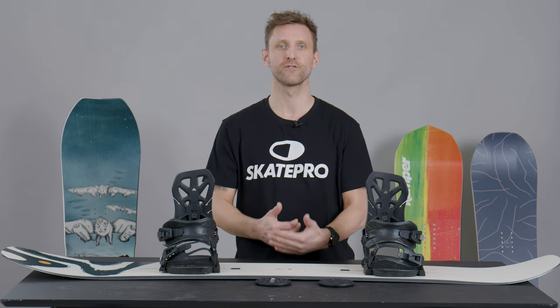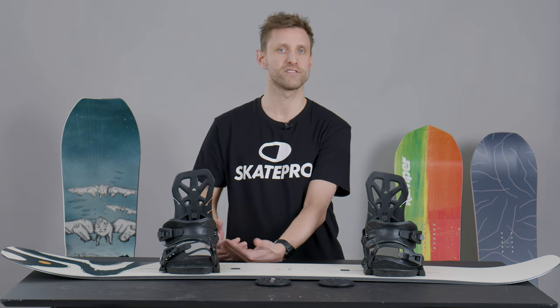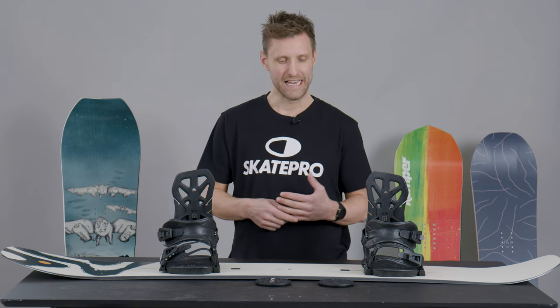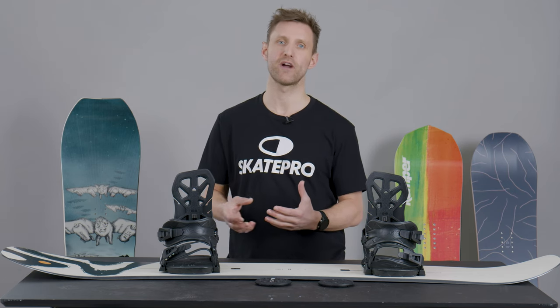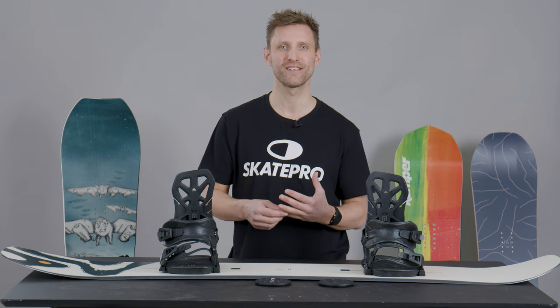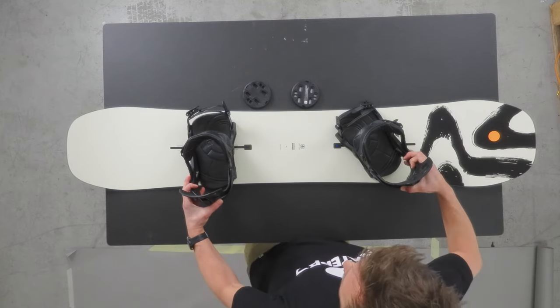Choosing the right angle is something you'll develop over your time riding — you're not going to necessarily have the same angles today as you will five or ten years from now. This will simply change as your style changes and as you get more experienced. So don't be afraid to play around with it — this is one of the fun things about snowboarding. I'm going to give you a few pointers for basic settings for basic riding styles, and from there you're more than welcome to flip and turn the angles as much as you like.